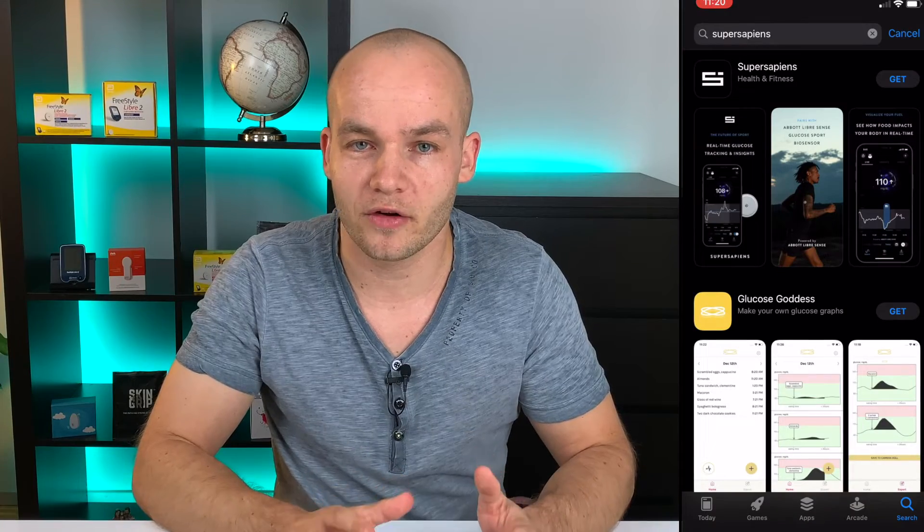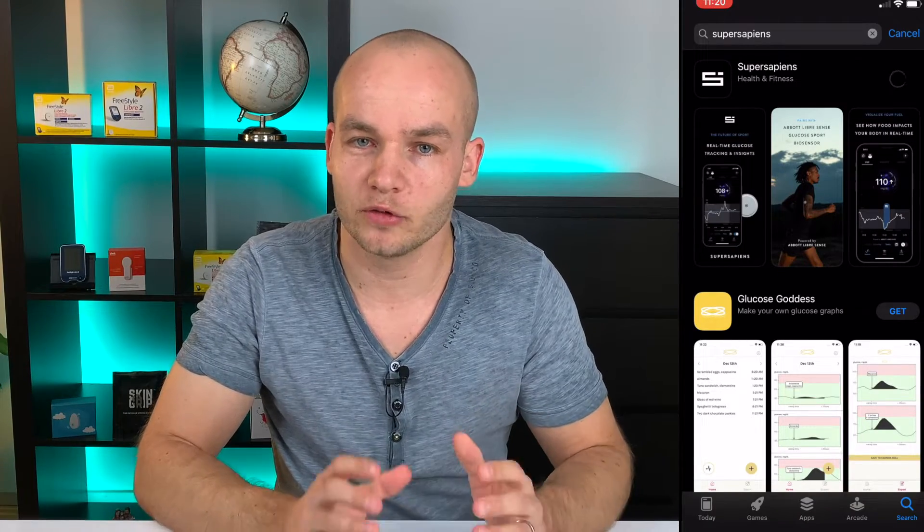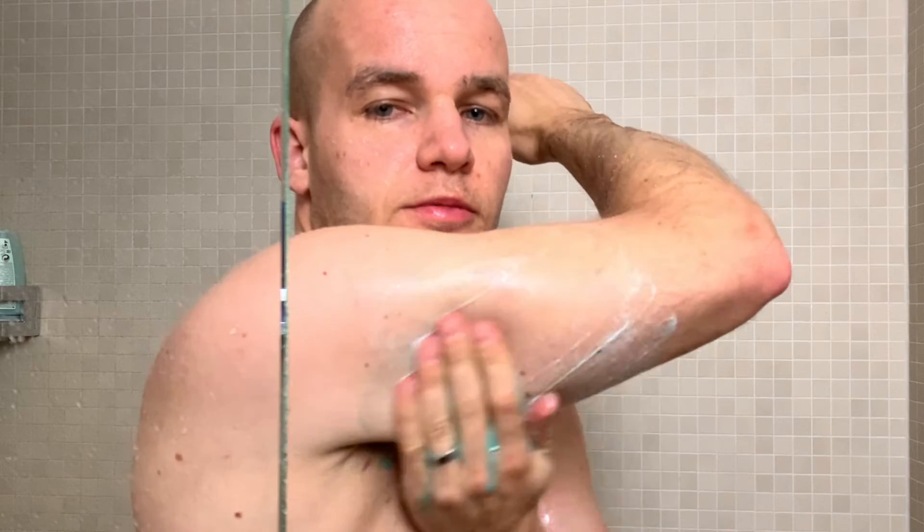Before you apply the sensor you should definitely download the Super Sapiens app from the App Store and set it up, because it's super user-friendly and takes you through the application step by step. The best way to apply it is to find a flat spot on your upper arm, wash it with warm water and soap and let it dry. You might want to clean the site with an alcohol wipe because this really helps the sensor adhesive stick better — but for some reason there are no alcohol wipes in the package, so you might need to get some from a pharmacy.